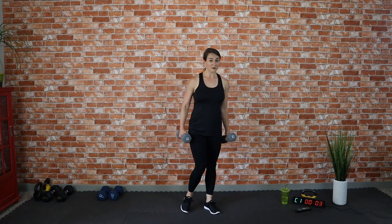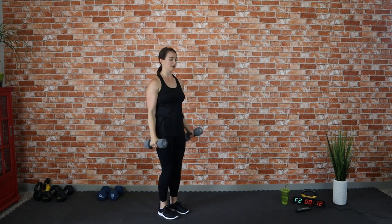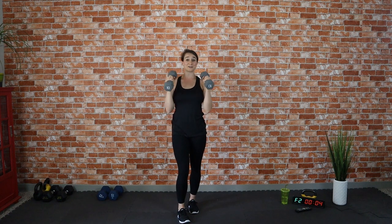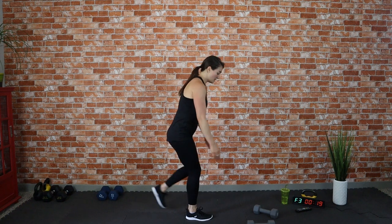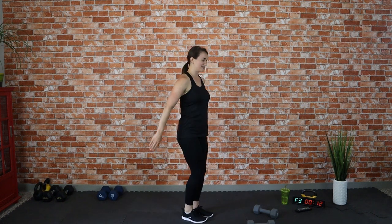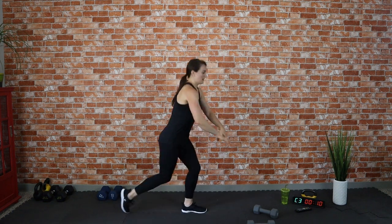Now for our upper body move — grab your dumbbells, soup cans, or water bottles, whatever you have. Curl and press, curl and press. Great job! Make sure you're doing it nice and controlled. Do not swing those dumbbells and do not arch your back — nice and tall. For those reverse lunges, if you weren't challenged enough, grab some dumbbells. You can also always increase the intensity by adding a little hop, or keep it low impact by tapping back.